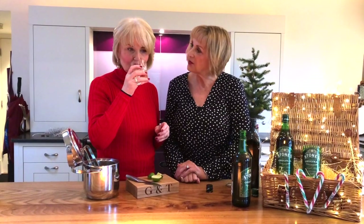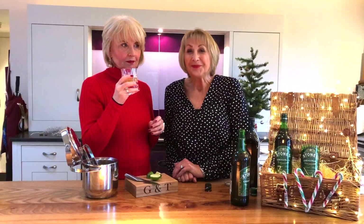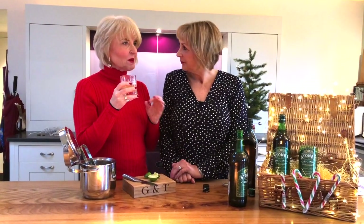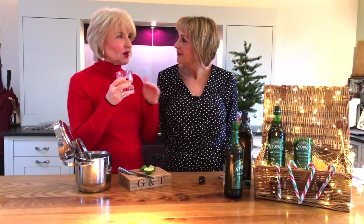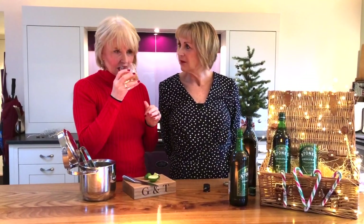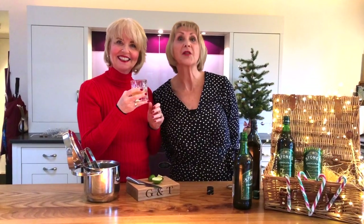Cheers! Now, tell us what it tastes like. It's lovely. It's just got a little bit of kick, but the pear juice takes away the sort of alcoholic edge. I love it. There you are — the Country Wives Pear Mac. Bit of a result.